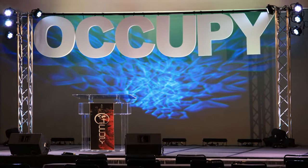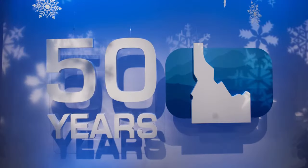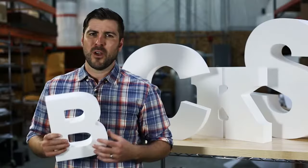Foam letters are popular for events, on stage signage, or anywhere where you want big and bold letters. Please give us a call if you have any questions or custom requests. Thanks for watching.